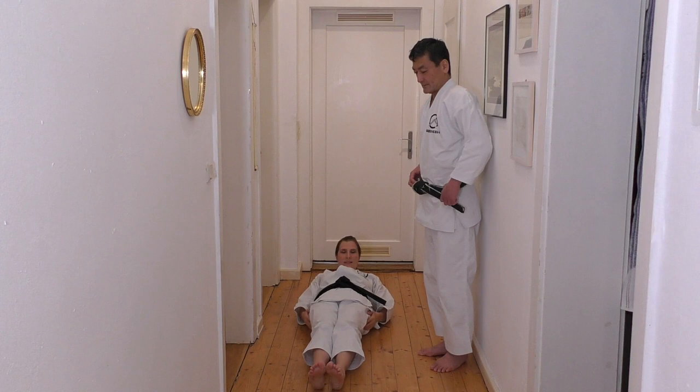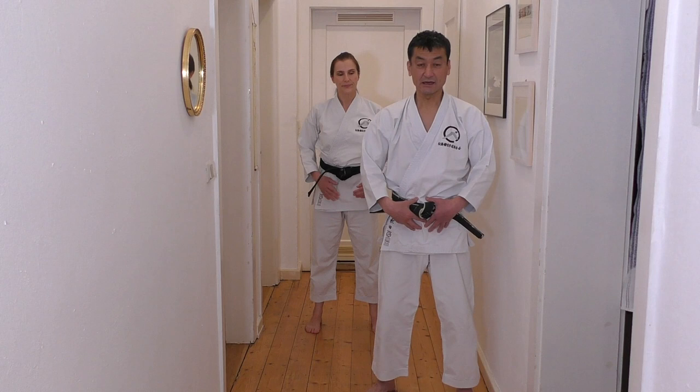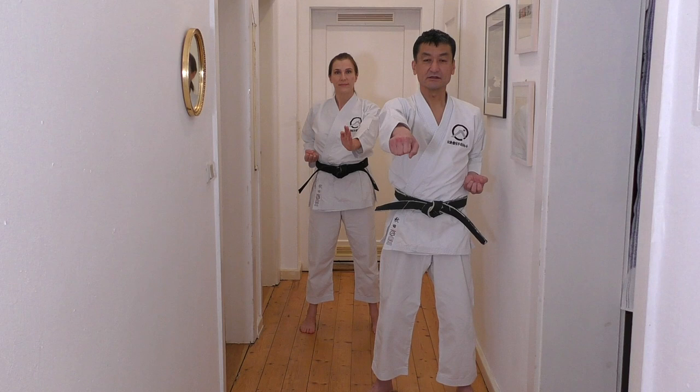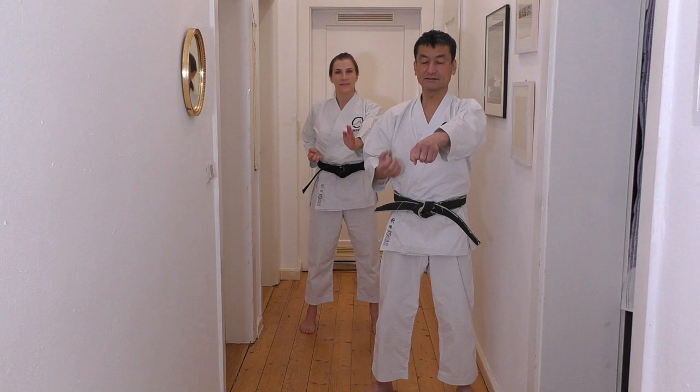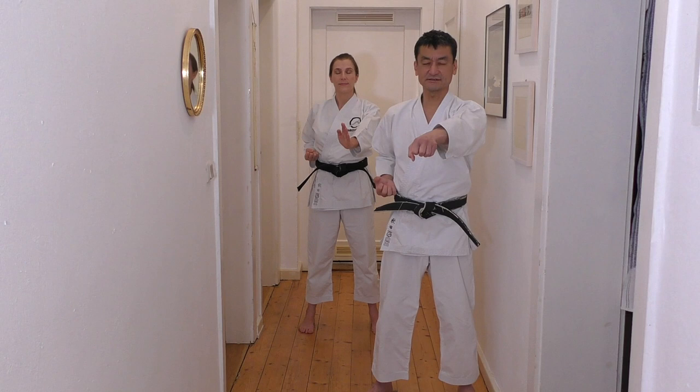Langsam hoch. Now, same again. Your mind, attention, focus is lower stomach. And left hand forward. Das Bewusstsein ist noch immer gerichtet auf den Bereich. And chokuzuki — ten times with closing eyes. Und wir schließen unsere Augen, um noch besser unseren Fokus auf dem Bereich zu bündeln. Close your eyes. Arms, shoulders, relax. And slowly, ten times each.